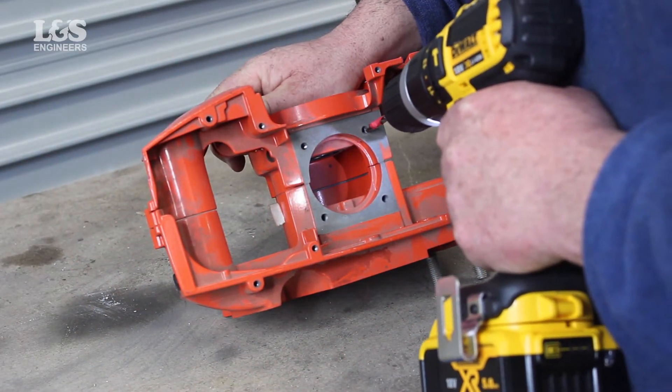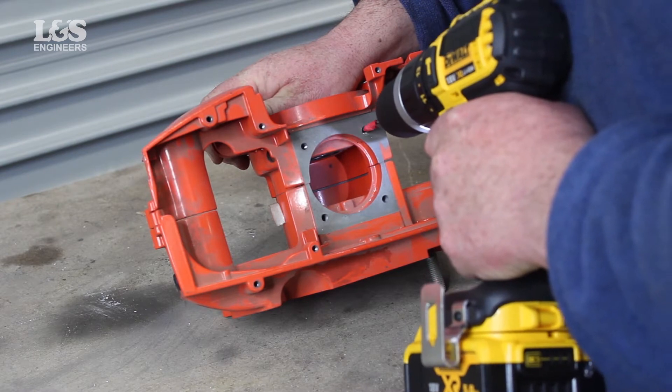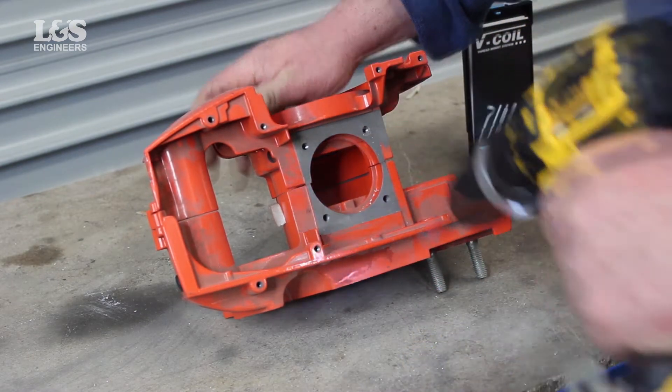Holding the part in place using a vise, drill out the hole using a power drill to the markings, identifying how far to drill to.